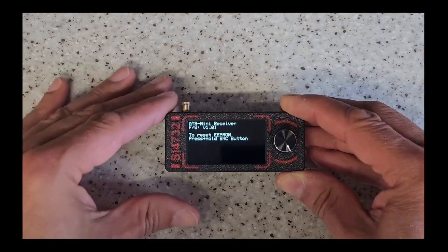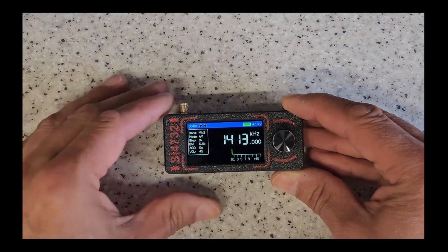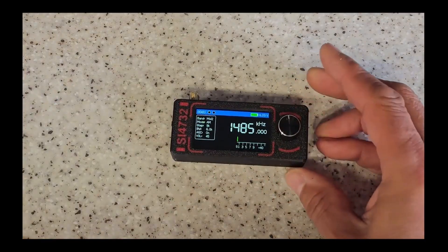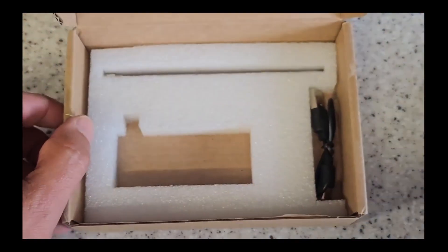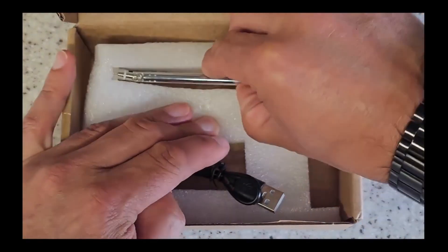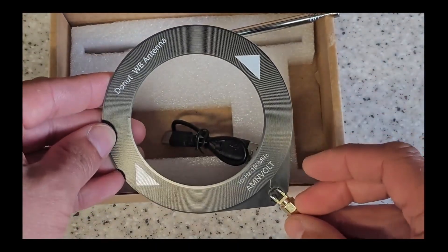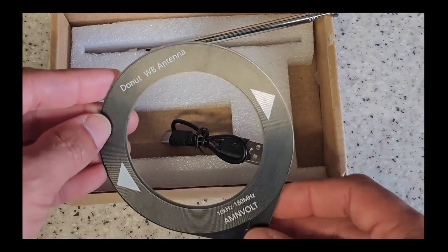This radio is based on the SI4732 chipset, and straight away you can hear it's turned on — it's currently in the AM range. It's got no aerial plugged into it, so let's plug one in. Let me show you what comes in the case: you get a charging cable — it's USB-C — and a basic little SMA-style antenna. There's also another antenna available through Banggood, a 10 kHz to 180 MHz donut antenna.